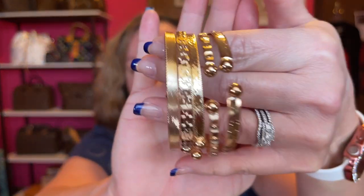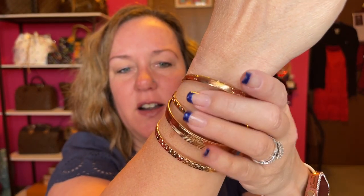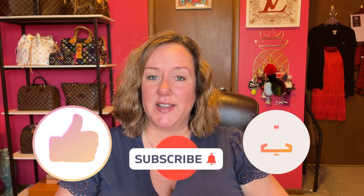Next up we have bangles — some gold-colored bangles. I have a little wrist so these will probably work really well for me. There are five bangles on here. Very pretty, I like that stack — I'll just keep it on for the video. If you haven't already, hit that like, subscribe, and comment down below what your favorite items are if you're going to buy any. Don't forget to hit the bell for future notifications.